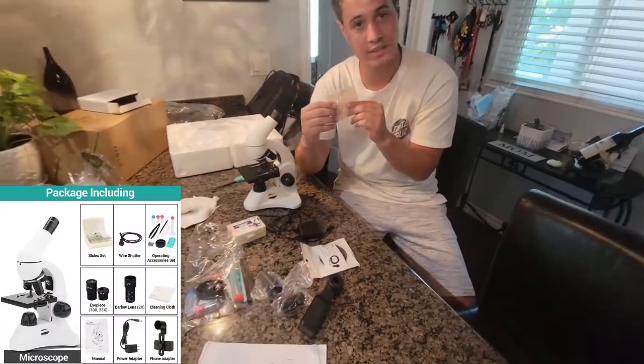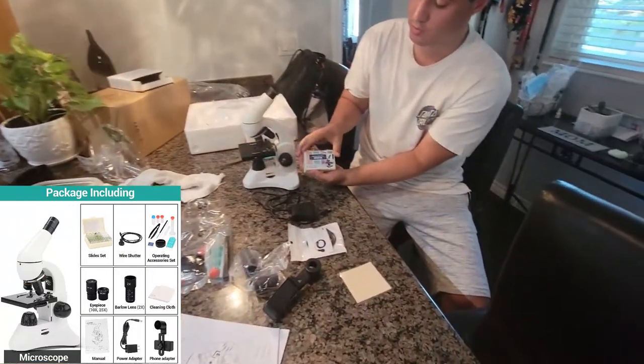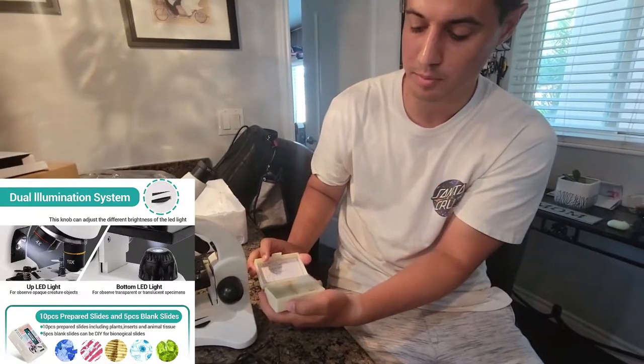It also comes with a cloth that you can clean your lens with. It comes with some microscope slides — there's prepared slides, and there's blank slides if you want to prepare your own.